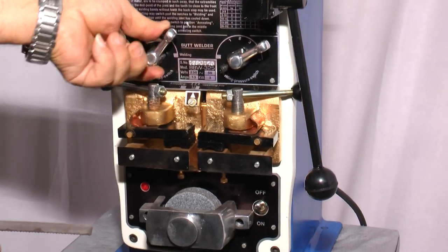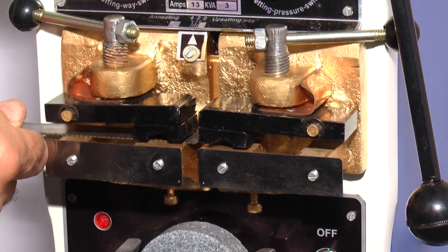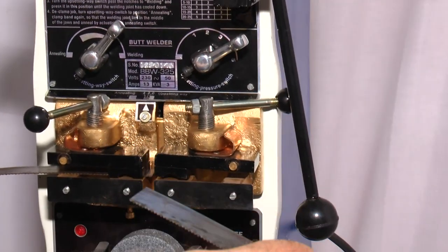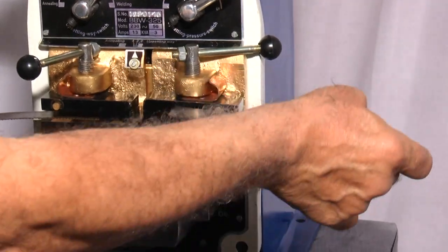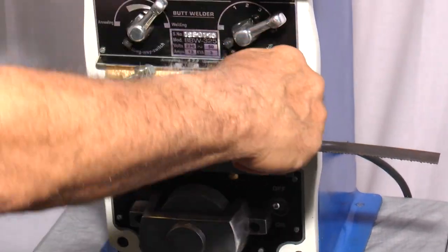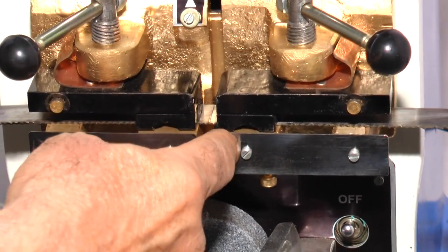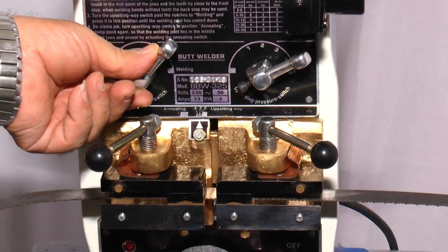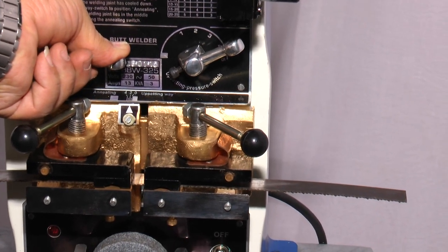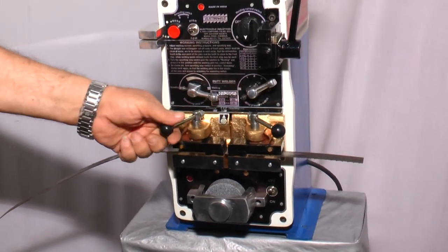Then clamp the blade by adjusting the lever to number 2 on the scale. Insert the blade in the welding jaw and clamp the blade on both sides. The blade is fully clamped and the weld joint should be in the center of the welding jaws. Now depress this lever until the welding is completed — don't release the lever in between. Now you can release the lever since the weld is over, then declamp the blade.